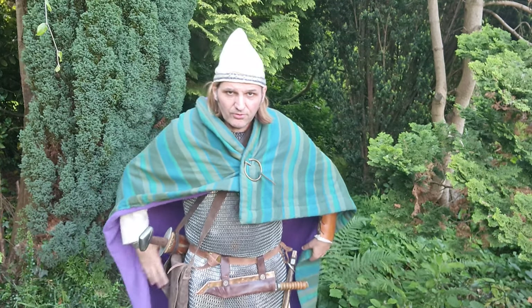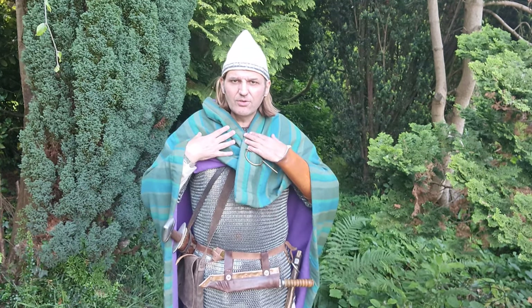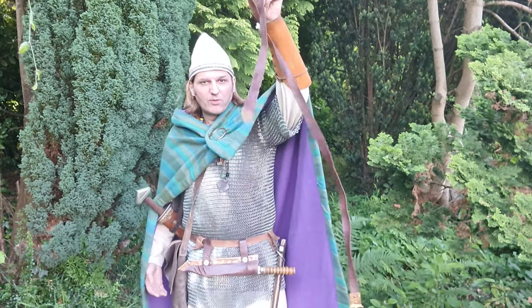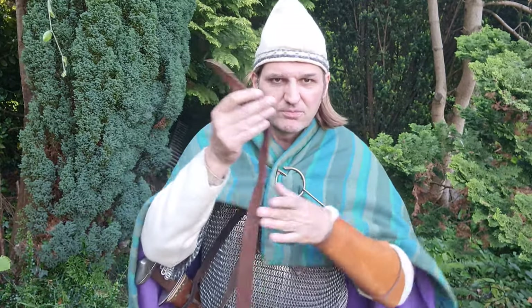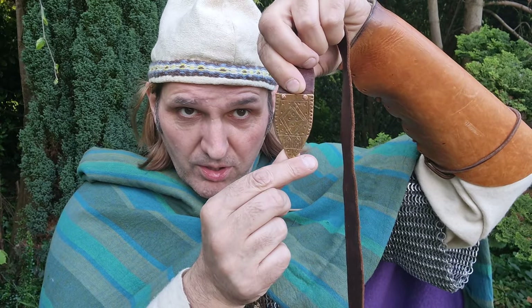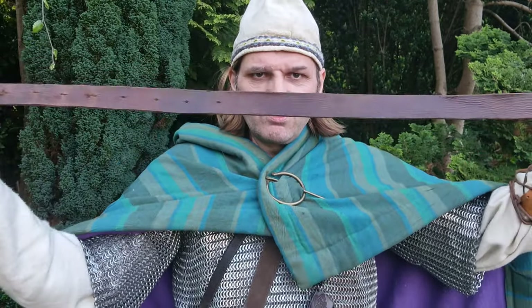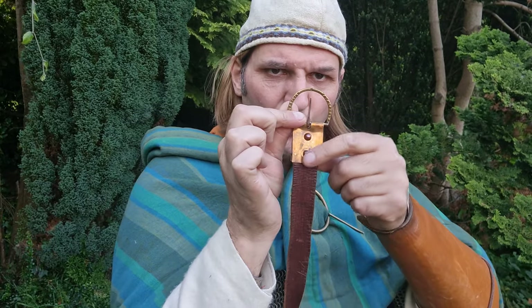The first thing I've got to do is put my spear down. What you can do — really the only thing you can do in this situation — is to get a belt. I have a Viking belt made from leather with a handmade strap end, which looks to be bronze or brass — probably brass. This is a very old belt I've had for about 20 years, and it's got a nice little buckle with a proper plate.